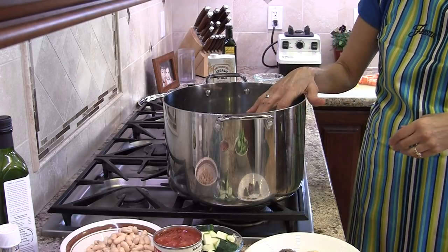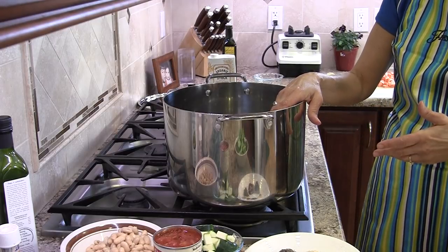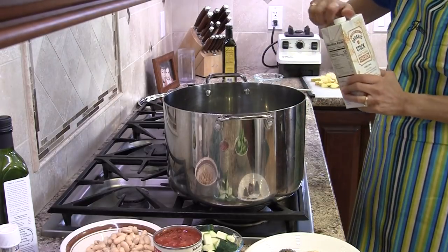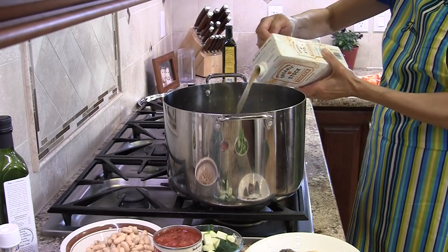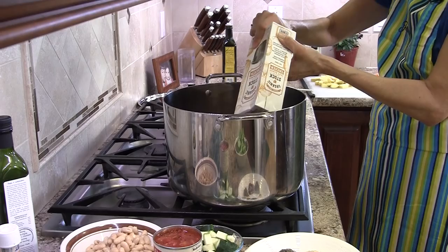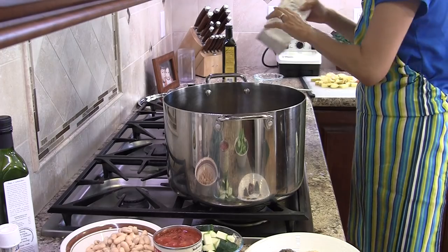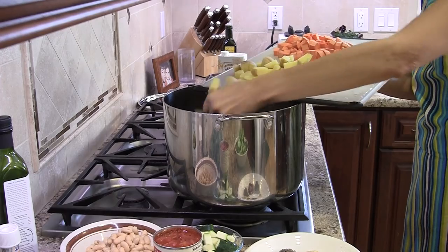While our mirepoix — the onions, celery, and carrots — are cooking, we've got time to start loading things into our pot. I'm using a pretty large pot here, because the next size down is only six quarts and it crowds me a bit. I want to have plenty of room. I'm going to add some chicken broth to this pot and start adding some of the other ingredients. Now some of these ingredients cook faster than others, so we're going to start with the potatoes, because they take the longest to cook.